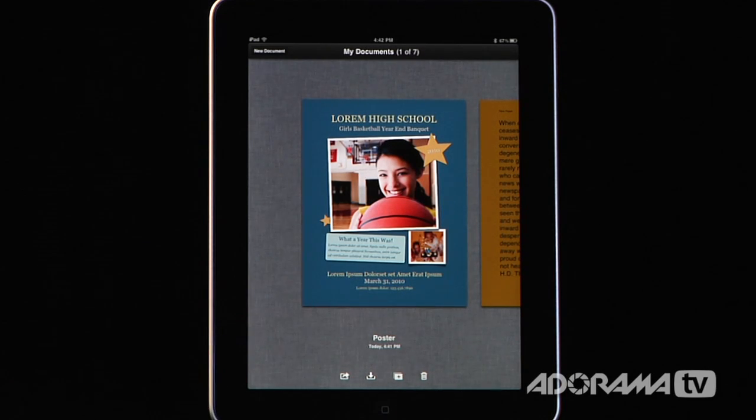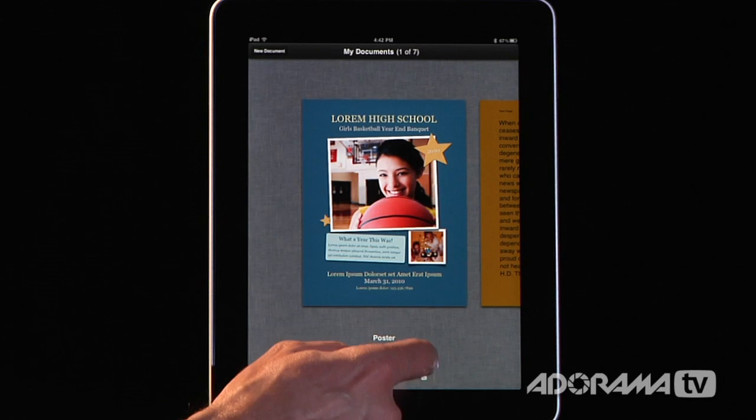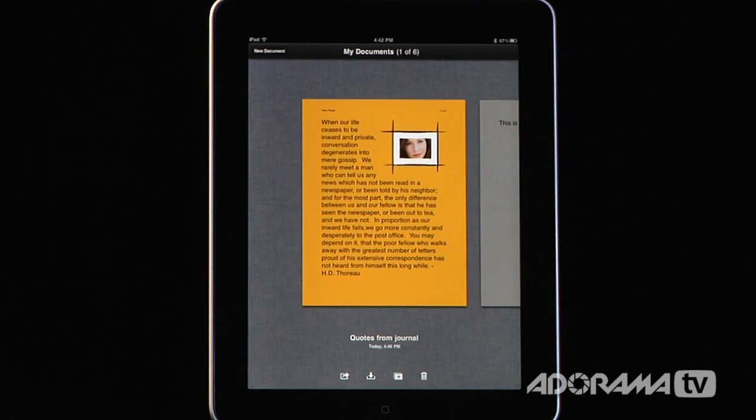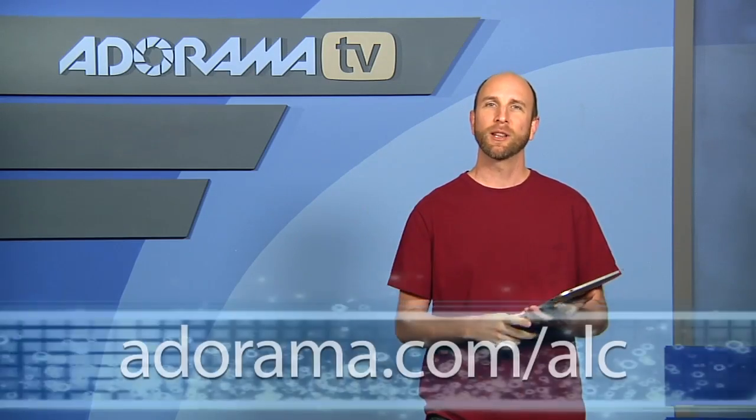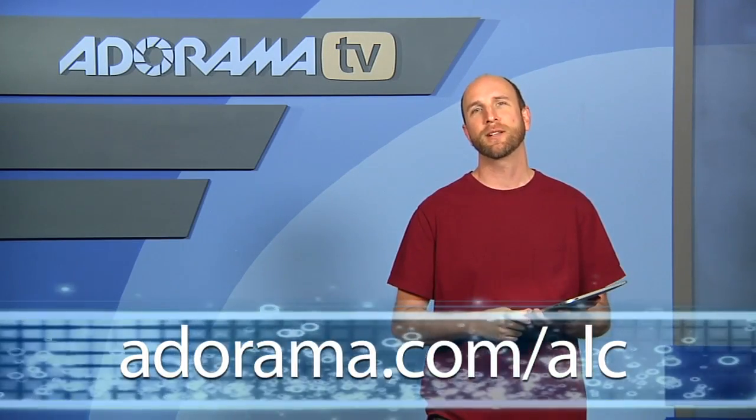And when you have something you just don't want on your iPad anymore, you hit the delete button, delete the document, and there you go. It's a really, really powerful application for editing and word processing documents and for creating new things. It's great for anybody that has to create documents on the go or frequently travels. Well, there you have it — Apple's Pages application, a great resource for writing all kinds of documents on your iPad. If you want to see more iPad application reviews, just go to the Adorama Learning Center — we have all of them posted and ready to view.